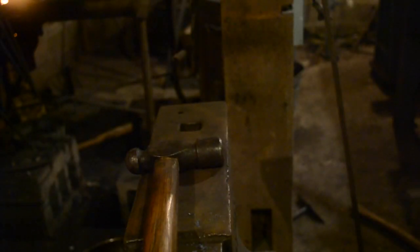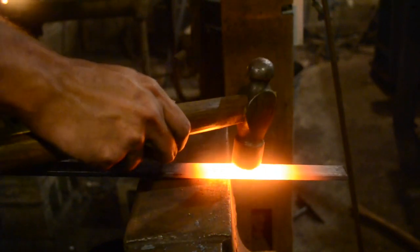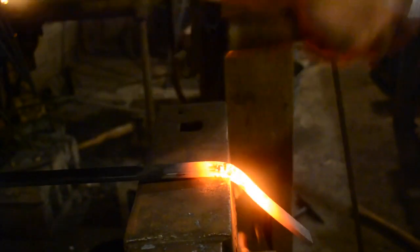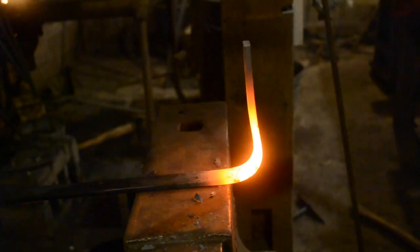Hello there. In today's video I am going to be making a trade axe tomahawk. I'm starting with a piece of one inch by a quarter inch mild steel flat stock. The first step is bending it over to form the eye of the axe.